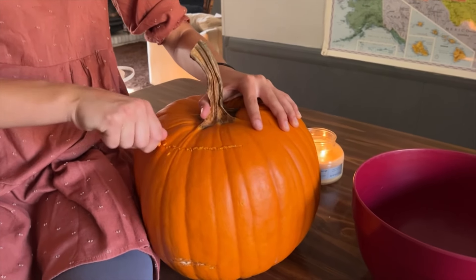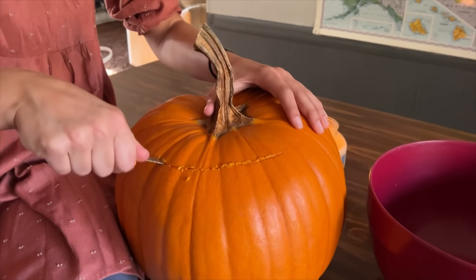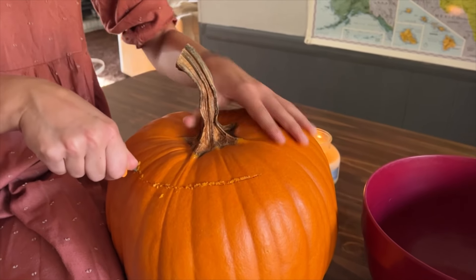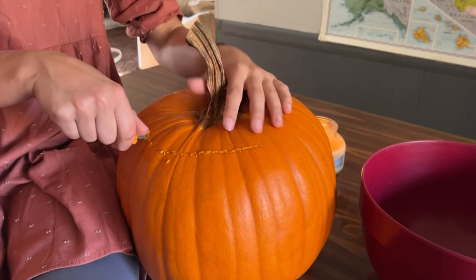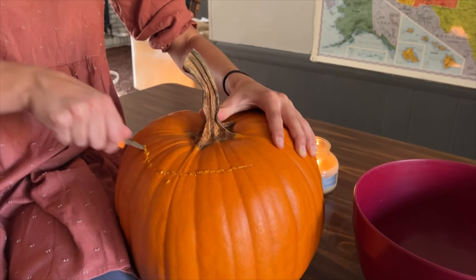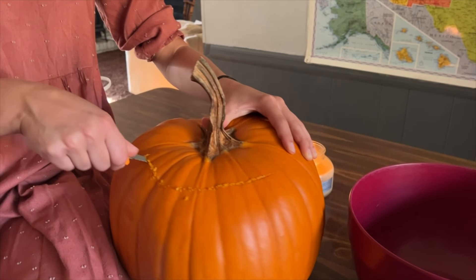When carving the lid, you mostly want to make sure it's at enough of an angle that the lid doesn't fall through. If you cut at too shallow an angle, the lid is going to fall through when it starts to cook and get mushy. Otherwise it doesn't matter if it's round or spiky — any kind of lid you want to do.